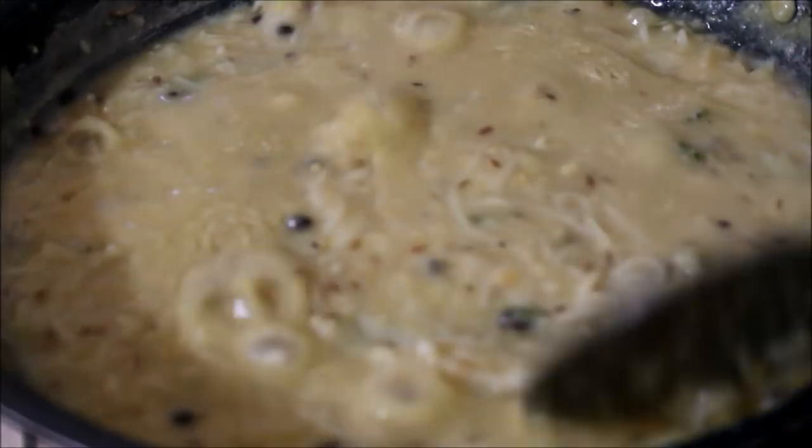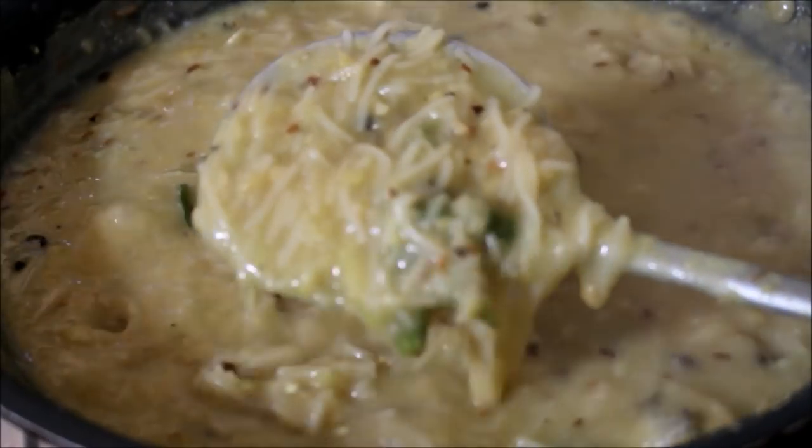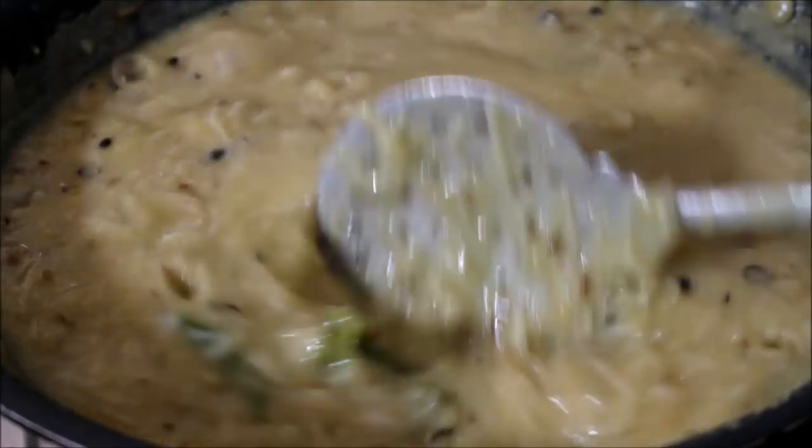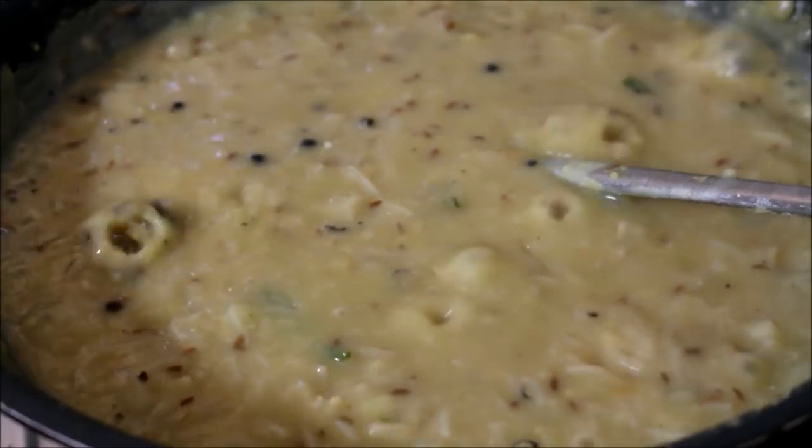At this point the water from the vermicelli has reduced and the vermicelli has cooked evenly. The dal has mingled very well with the vermicelli. Remove from the flame and you can store this in a hot pack until you are serving it.